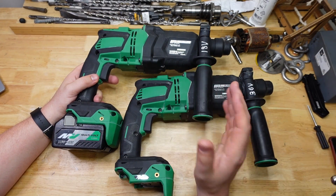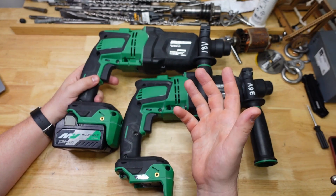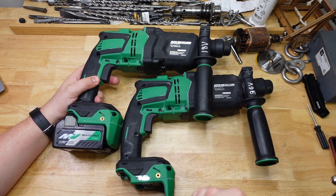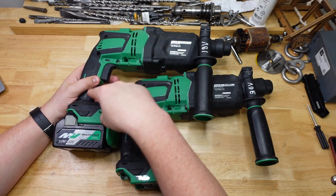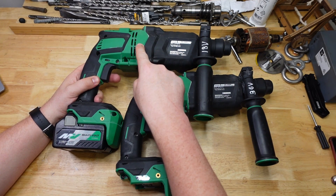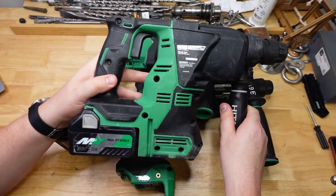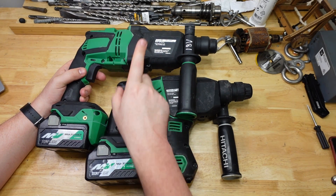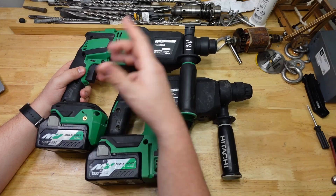Does all this make sense based on what HiKOKI has said about the multi-volt batteries? Not really — in theory the 36 volt should be more powerful and drill a bit faster, but it should also run down the battery quicker, and that's kind of not what happened here. I'm going to need to do more testing and maybe crack these open to work out what's going on. What I reckon is that these pistol grip drills actually started as a 36 volt design, and for the 18 volt version they just downgraded the motor.